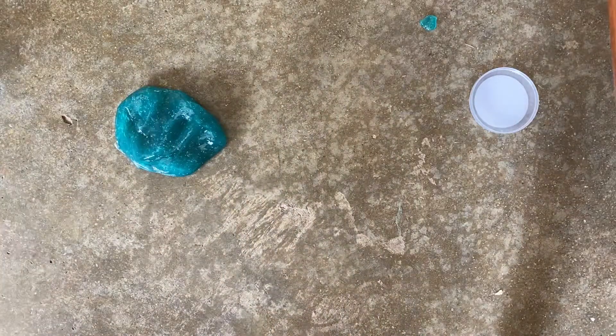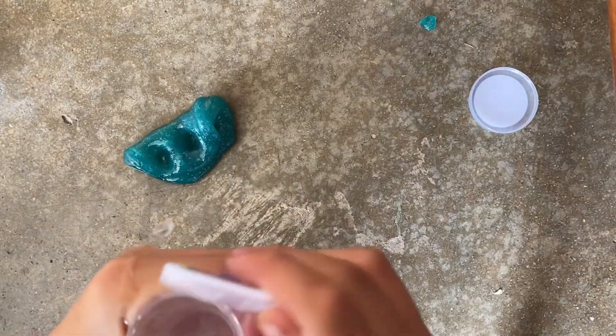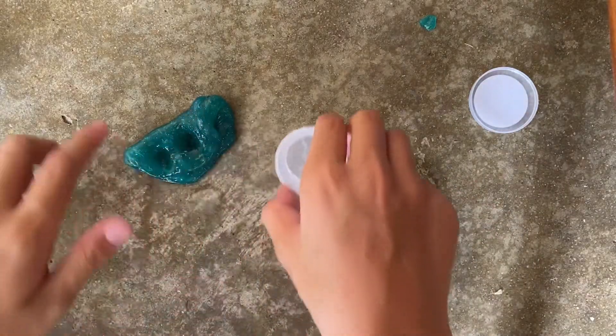So I think the first step to making it — what you have to do is just add water, and I have water in this. So let's start adding. I'm going to fasten this part up.